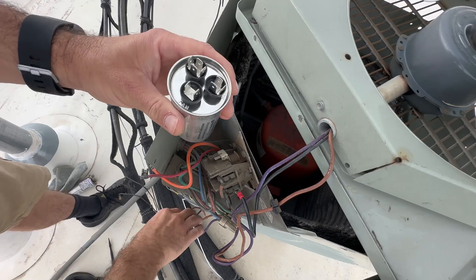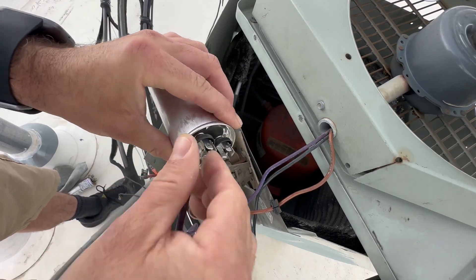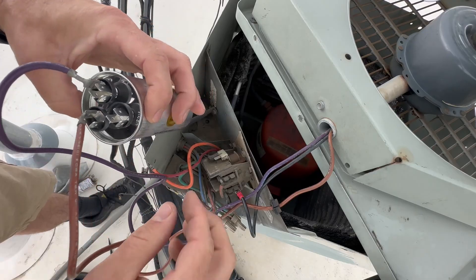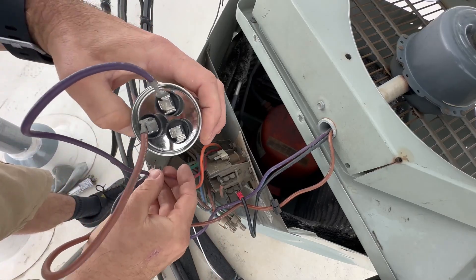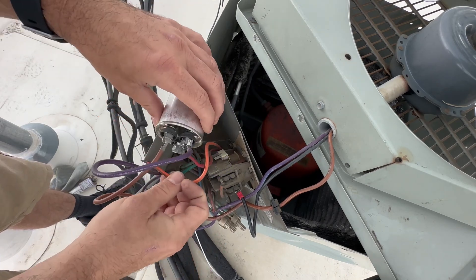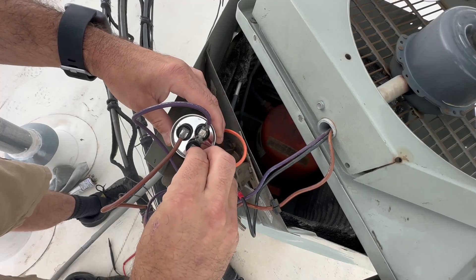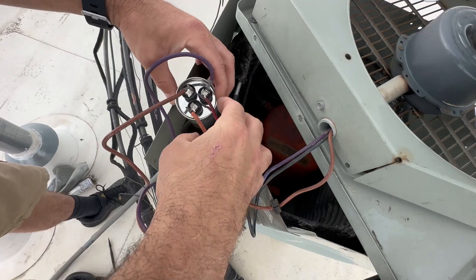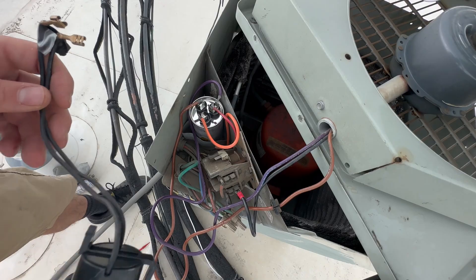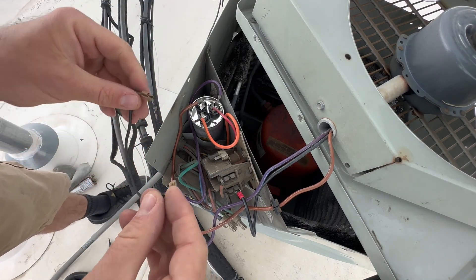Now we just need to hook up this dual run capacitor. Purple is going to be our common. Fan should always be brown — don't take my word on that, if it's wired and color coded right anyway. Red is going to be common, orange is going to be Herm. This is usually how they are color coded. I'm going to slide that in there. This is an older compressor, so I'm definitely going to hook this hard start back up.